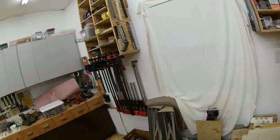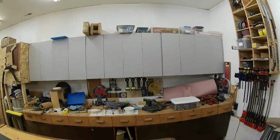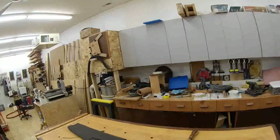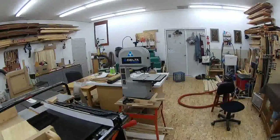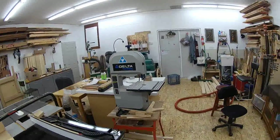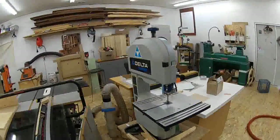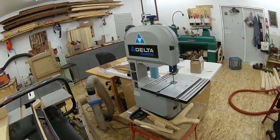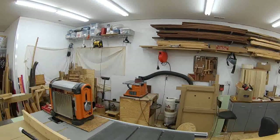I've got more stuff stashed over here — planes. I need to build some sort of cabinet to stash my planes in and get more order, but it's slowly coming around. A bunch of base cabinets and upper cabinets, all full of stuff. And then around this way, a small Delta Shopmaster that I use for quick off-cuts — it's got a quarter-inch blade on it for tight turns.